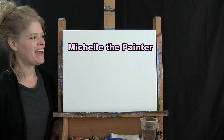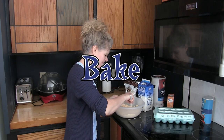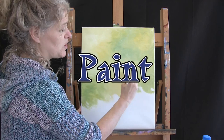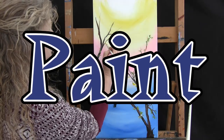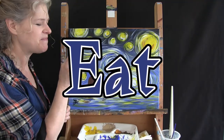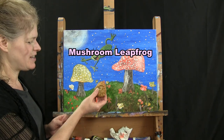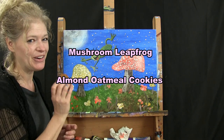Hi there, I'm Michelle the Painter and this is Cookies and Canvas for Kids. Today we're going to be painting Mushroom Leapfrog, and I'm going to be eating some really delicious almond oatmeal cookies. So let's paint our canvas and eat our cookies.